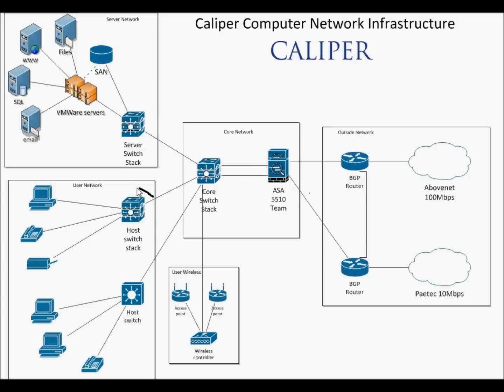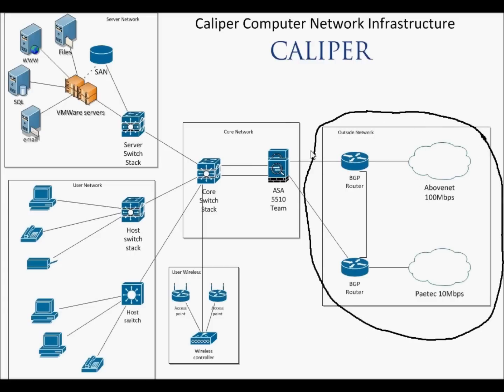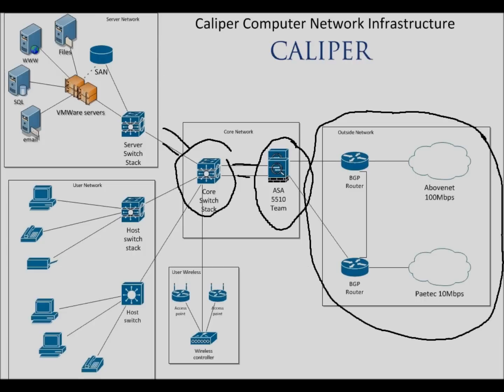Caliper also went a step further — their host switch stack is set up the same way, so all their users in the user-land don't have to worry about failovers either. That's how you get five nines of reliability on network infrastructure: multi-homing with BGP, failover ASA devices, and switch stacks with multiple connections to keep your network running 24-7. I hope this helps you out — thank you.